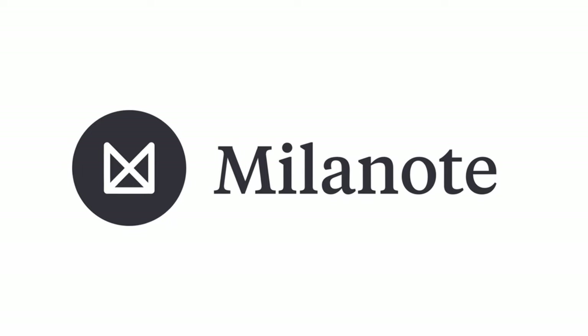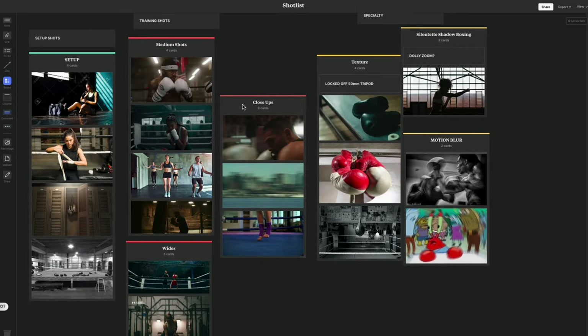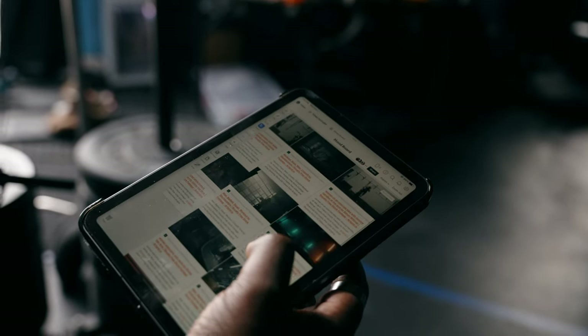I've been using Milanote to store all of my thoughts — from the voiceover to the music I'm going to use, some inspiration, and even shots I want to get in my overall films. I use the iPad app quite a bit and carry it with me on set to make sure I have everything at my fingertips and never miss a shot or the overall concept.